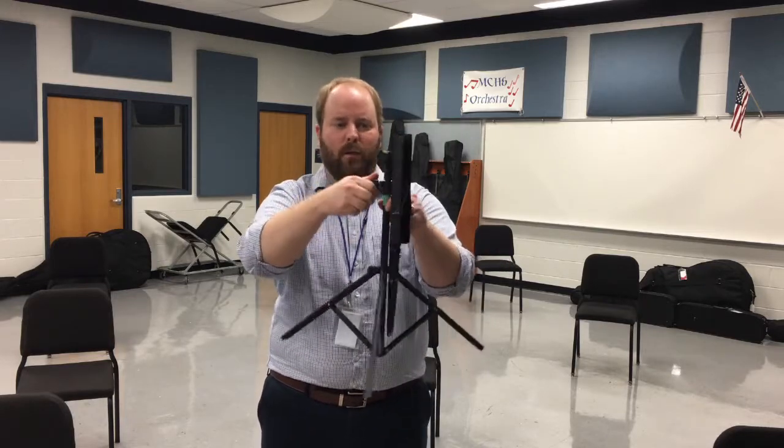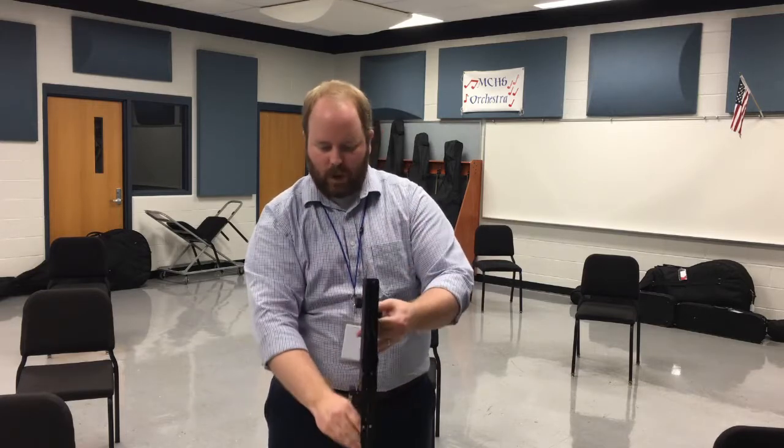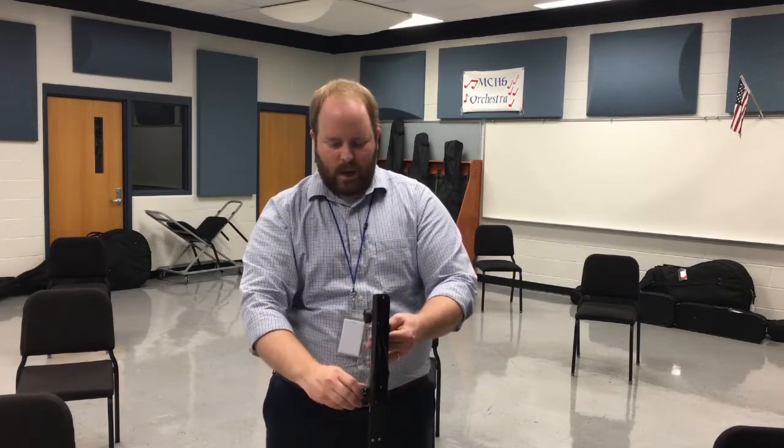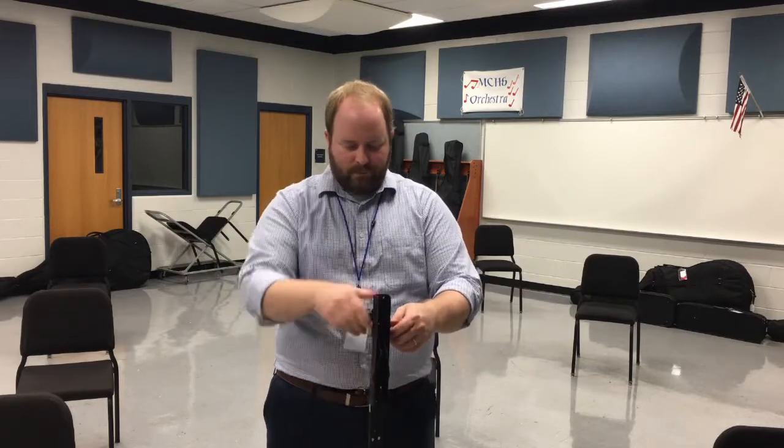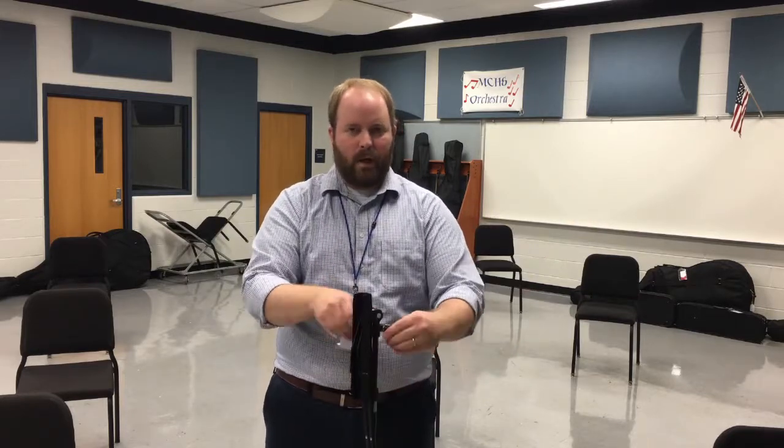Move up to the second knob. Now this is going to be different for everybody's height, so if they're a little bit taller they may need to raise this a little more. I usually advise them to start a little bit on the high side so they can bring it down lower if they need to, because that gets everybody's instruments up. There's also another screw here — if they need to raise it even more, they can loosen that and raise it up.